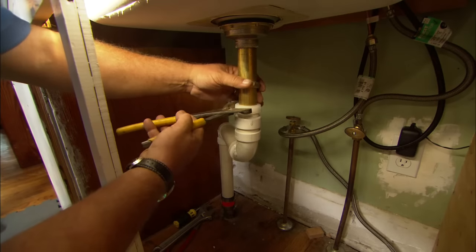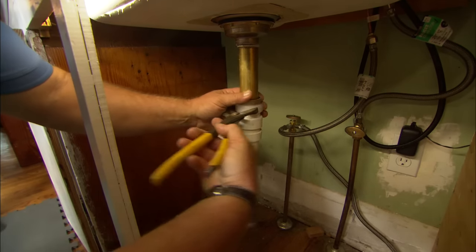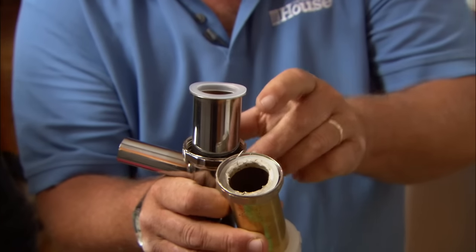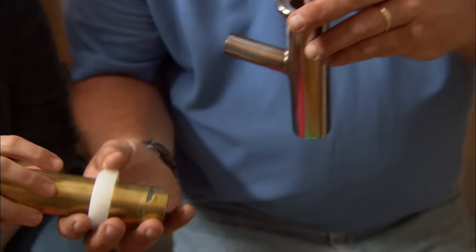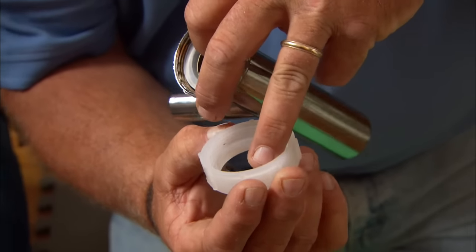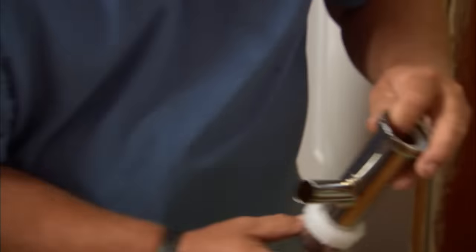There's a bottom nut too I have to loosen. At the top, we have a gasket we're going to add right here. It's a special top gasket that fits right there, and the nut comes up. I still need a nut at the bottom, so just hold on to that piece. I'm going to reuse this nut — it has a nut and a gasket all in one. That'll fit right here, and we are ready to reconnect it.